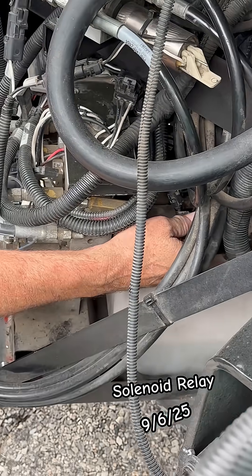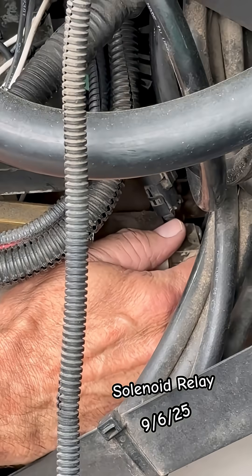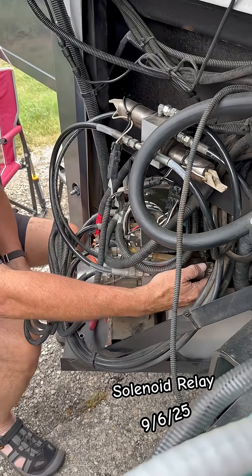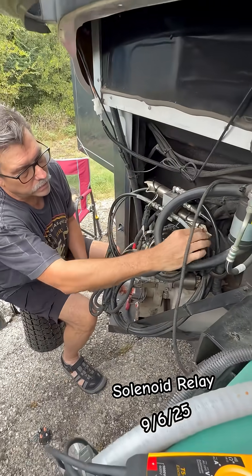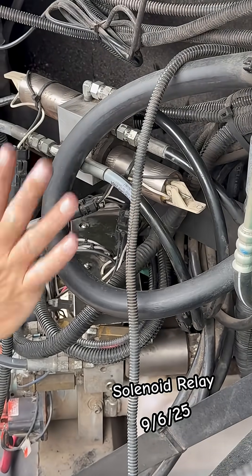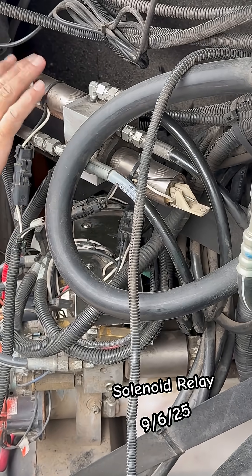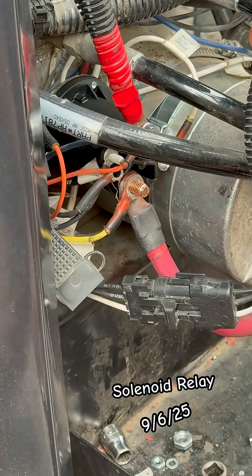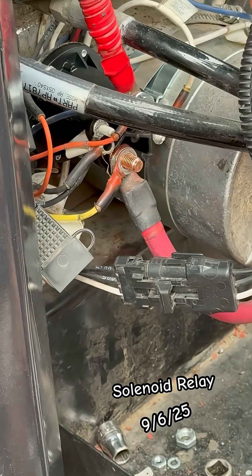There are some relief valves here on the back of these HWH levelers. If you ever get stuck, you can pull these up and it will allow the slides and everything to actually move, removing the hydraulic pressure. So make note of which wires go back where, or take a picture.